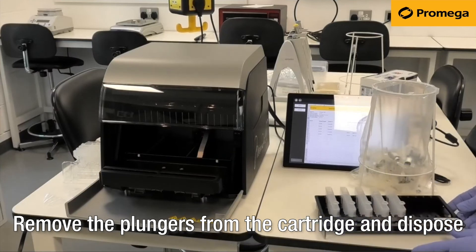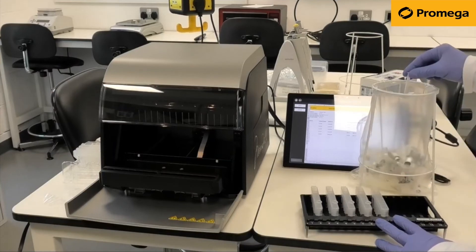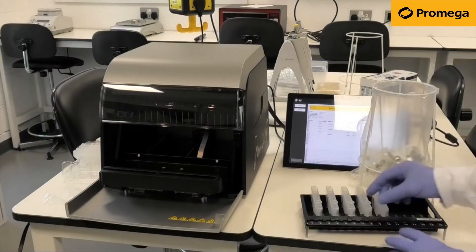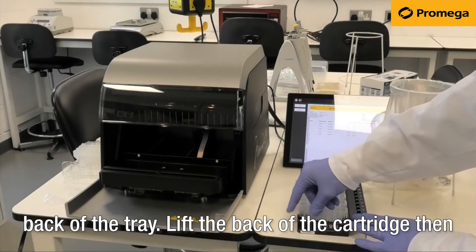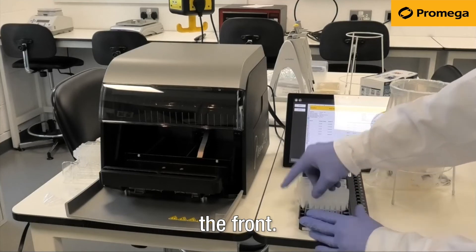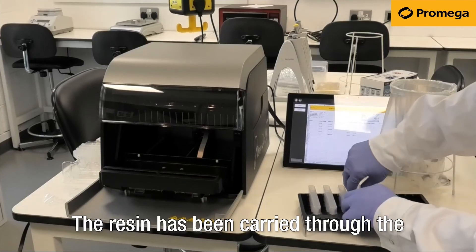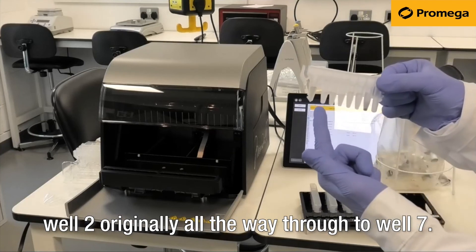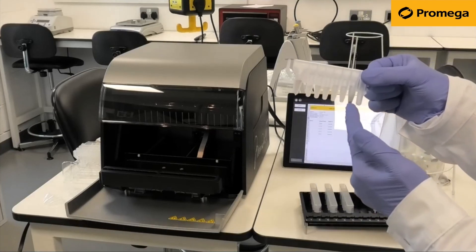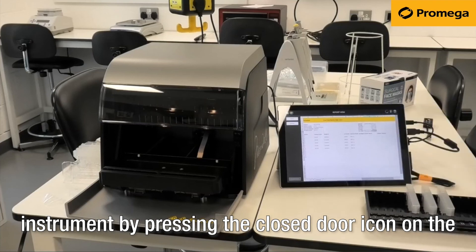Remove the plungers from the cartridge and dispose of them in the waste stream following your local regulations. Remove the cartridge by pulling on the clip on the back of the tray, lift the back of the cartridge then the front. The resin has been carried through the extraction process and transferred from well 2 all the way through to well 7. You can now bring the deck tray back into the instrument by pressing the closed door icon on the top right of the tablet.